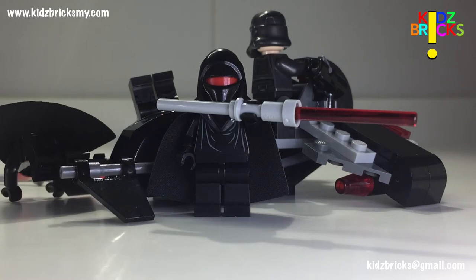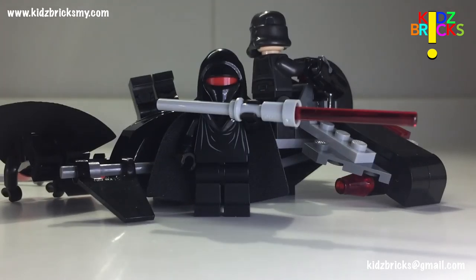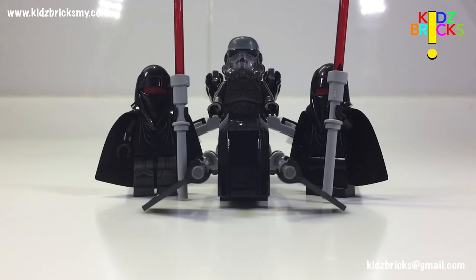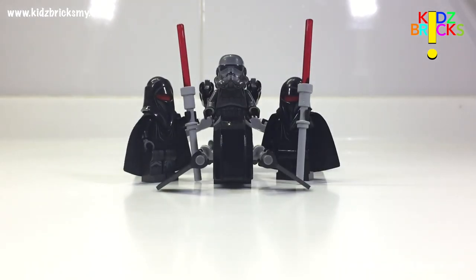So guys, what do you think of my opinions and this video? Please share your suggestions and feedback in the comments section. We'd be happy to improve ourselves and keep you guys, the viewers, entertained. If you have any queries about us, this set, other toys, or you have a different suggestion not related to this video, hit us up at kidsbricks@gmail.com or you can visit our Facebook page to see our progress. You can find the link below. If you like this video and you like what we're doing, hit the like and subscribe button. Until then, I'll see you soon.